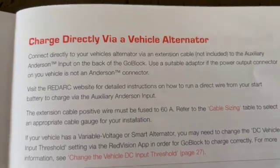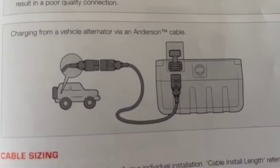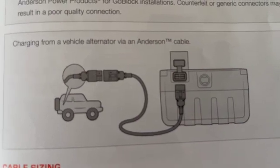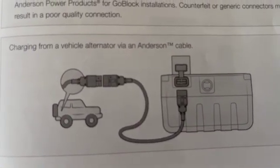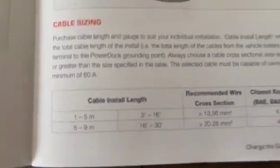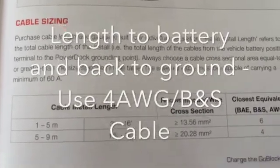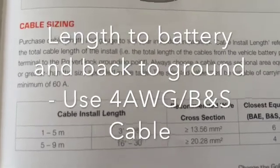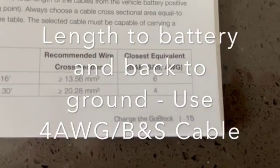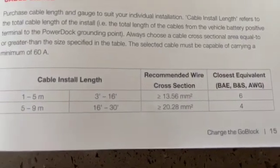One other aspect of this RedArc Go Block that I really like is that you can charge it directly from the car. You can plug it straight in to the back of the block from the car alternator with a fuse. You do need to make sure the cable is capable of 60 amps — that's probably an AWG 4 gauge cable. You also need to account for the full cable run: from the battery to the back of the car and back to the negative terminal, which is probably in the 5 to 9 metre range. They recommend AWG 4 gauge cable to safely carry 60 amps, since it charges at 50 amps.